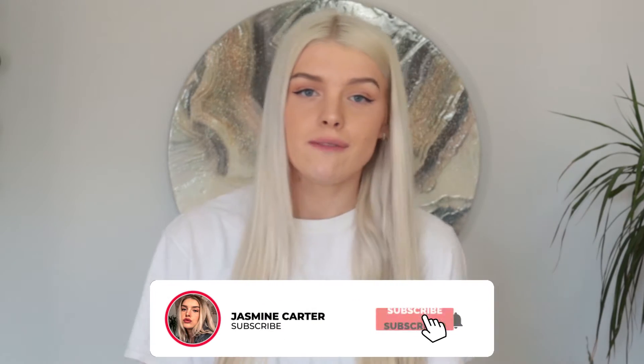Hi guys, it's Jazz and welcome back to my channel. If you're new here, what's up! Today's video we are going to be reviewing the Barley Body Ultra Dark streak-free tanning mousse. It's beautiful, it's nude, it's smooth and it's matte — so we want this in our life.